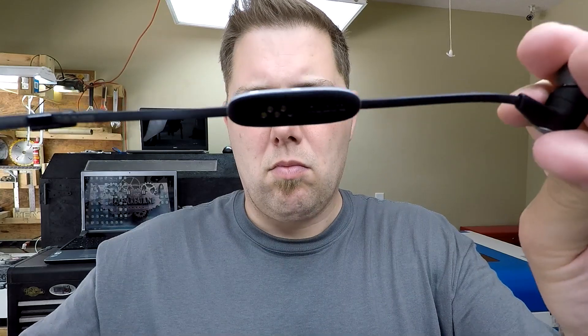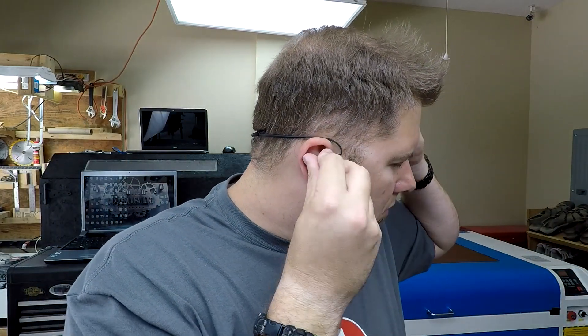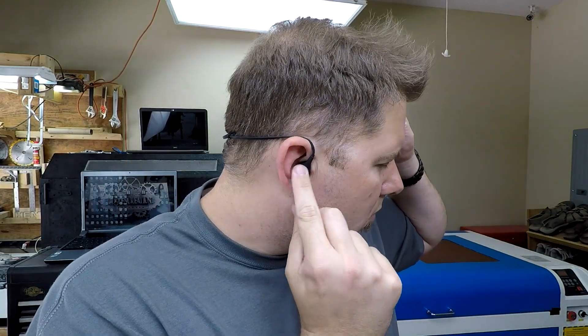I listen to podcasts and music in my workshop, and I can't lie, but I've been pretending my current headphones are blocking out all the noise. Something I hadn't thought of was I needed something to compare the X3s against in the review. Say hello to every earbud I had in the junk drawer.